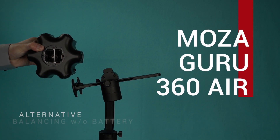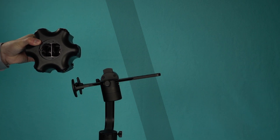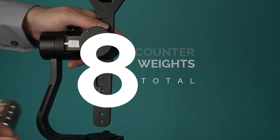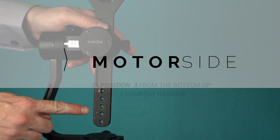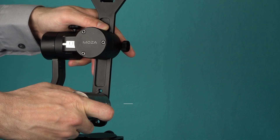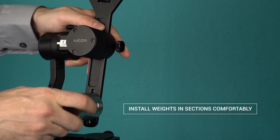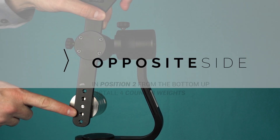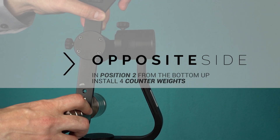Alternative balance for the Obsidian S without battery. The Obsidian S without battery requires eight counterweights in total. On the motor side, on position three, install four counterweights. When installing counterweights, install them in sections that you're comfortable with. On the opposite side, in position two, install four counterweights.